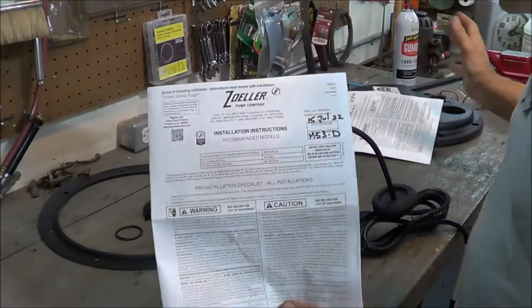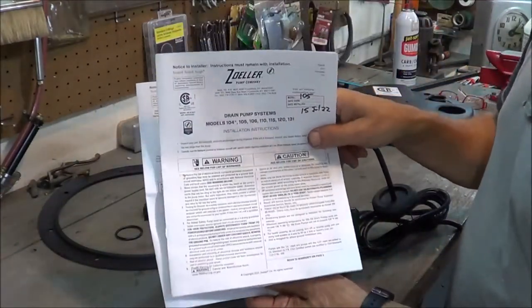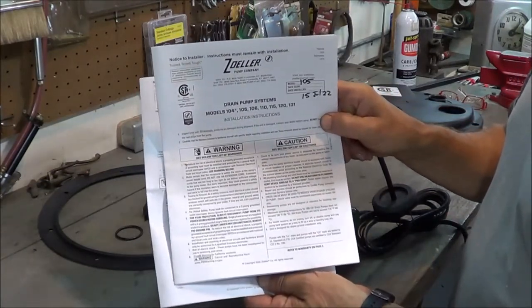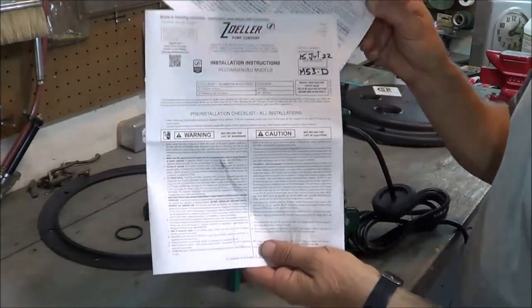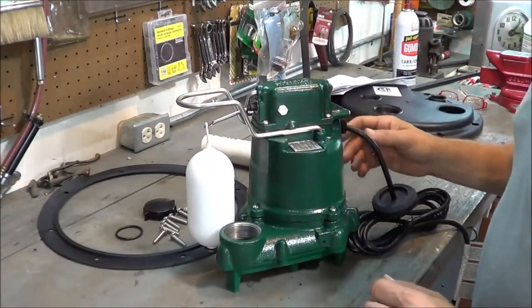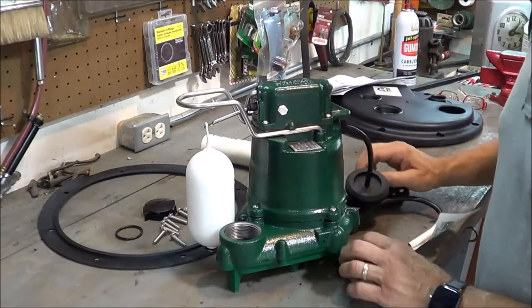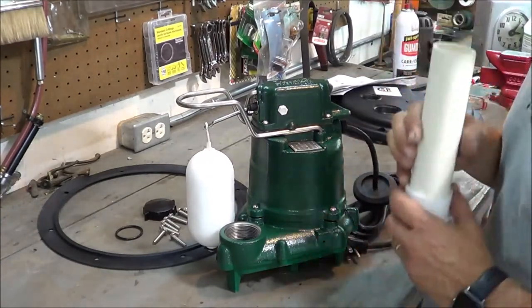The pump system comes with two owner's manuals. This is the installation manual for the pump kit itself, which tells you how to assemble everything, and then this is specific information on the pump itself. I wanted to go over the pieces and parts so that you had a familiarization and wouldn't have to study all the material like I did before understanding what's going on.